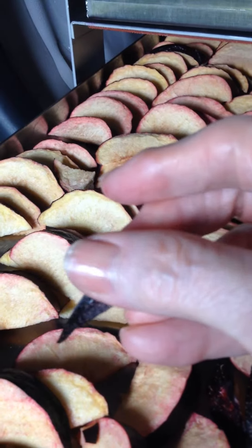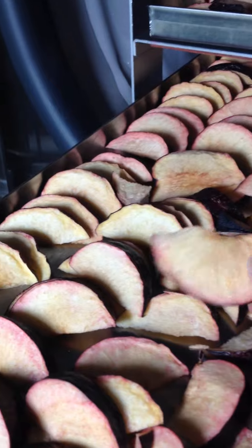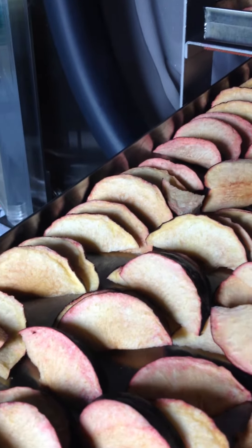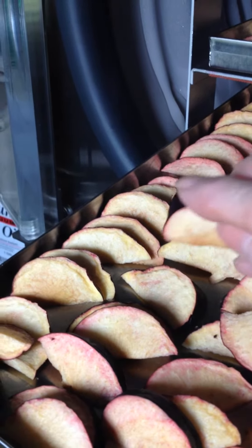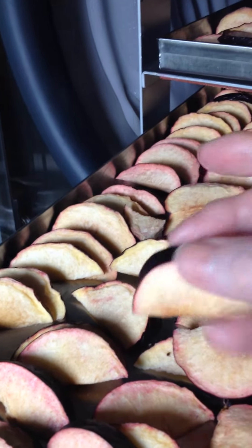The peeling does feel a little tacky. The same thing happened when I did some fresh apples, so I'm not too sure about that. I extended the apples a little bit because of the stickiness on the peeling — just goes to show that peelings don't dry as well as the fruit itself.